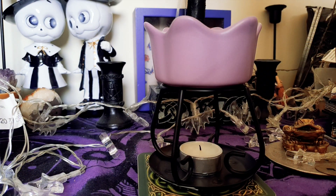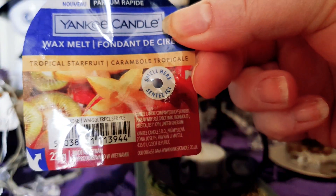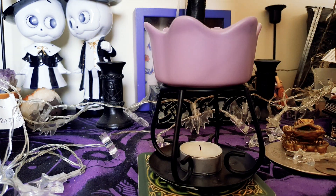Right, here we are back with the Tropical Star Fruit. The lid is already off, as I mentioned previously, so I'm going to go ahead and give this one a melt for you.